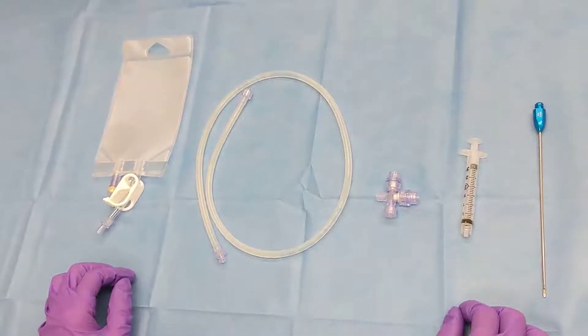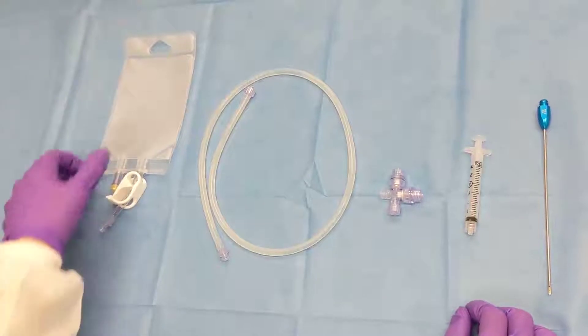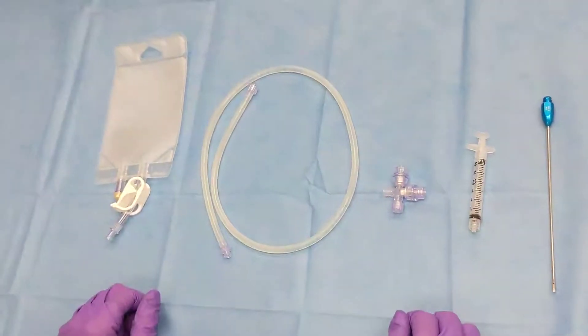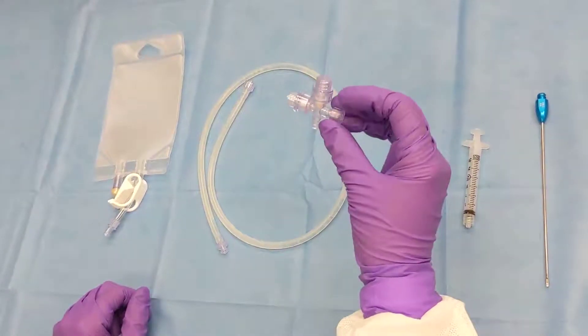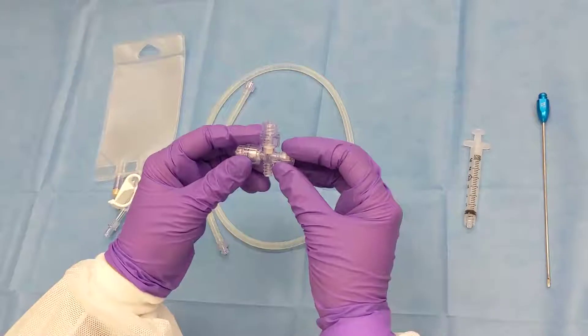Once harvesting is complete, we'll then move into grafting mode for a lipografter. Make sure the clip is sealed shut for the storage bag. You'll then take your AT valve and remove all components from the valve.